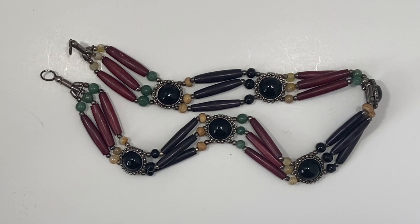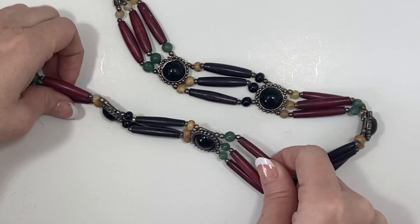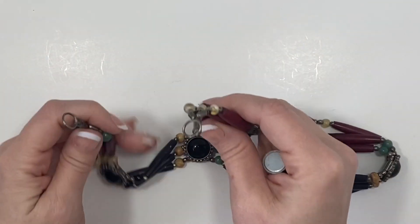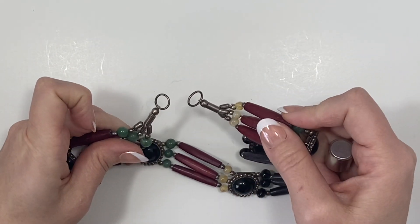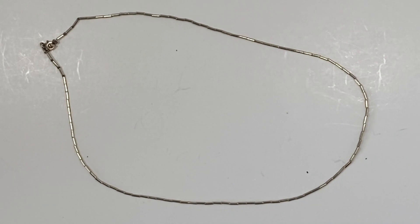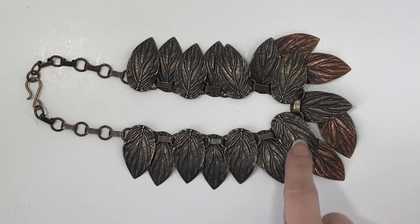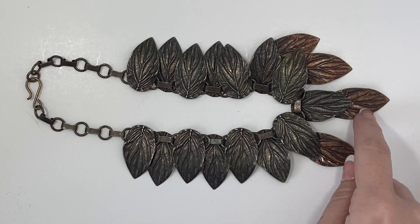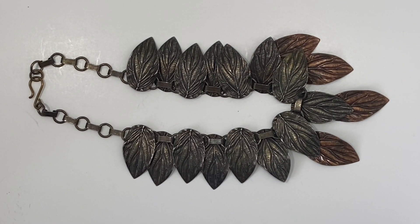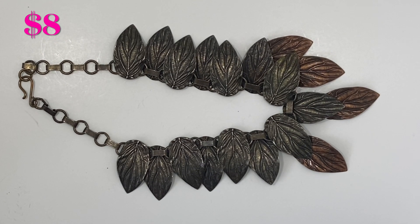This necklace definitely has that tribal look which was described in the listing, with these black components and beads that feel like plastic. At first I thought they were wood but I'm pretty sure they're plastic, and then the ends — it looks like it is missing a clasp, so I'll put this one in the craft lot. Here we have a very unique necklace with copper tone leaves dangling from the very end and just a simple hook closure. It is magnetic but I still think it is unique and special and I'll put this up for sale.